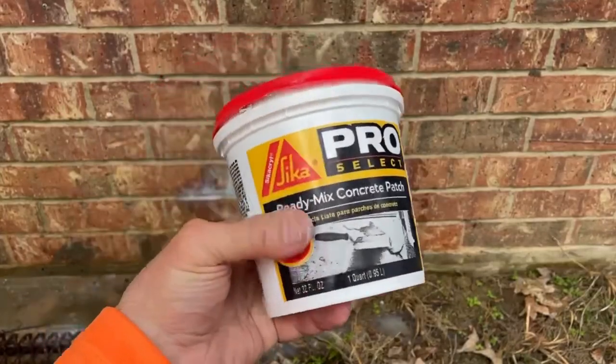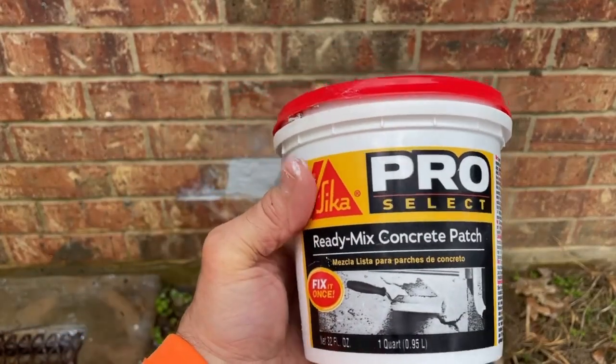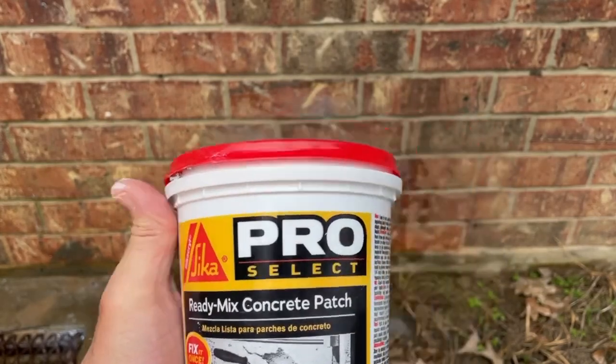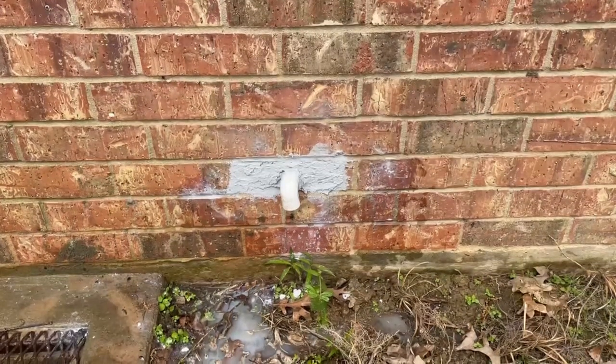Again, this is the product we used — the ProSelect Sika Ready Mix Concrete Patch. Once it dries we'll come back and seal it, paint it, and put a couple coats on it. Then you'll barely be able to tell it's not a brick after we paint it and match it with the other brick.